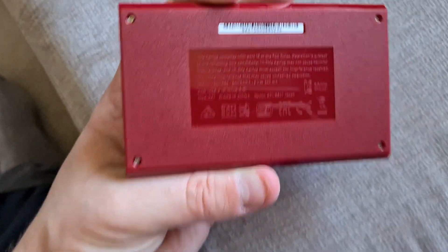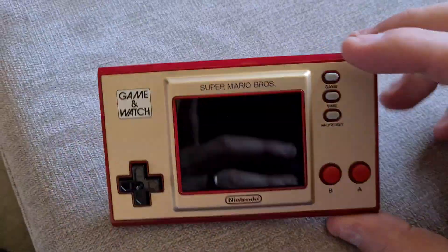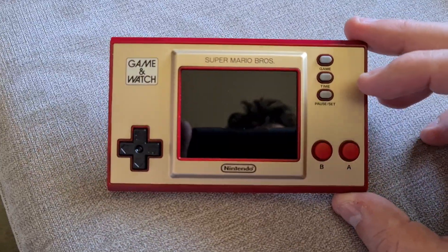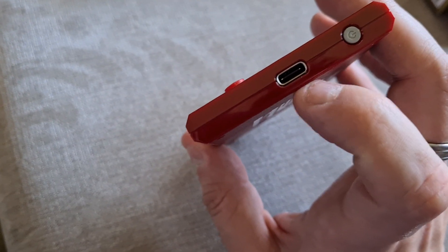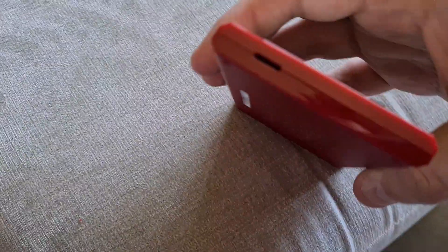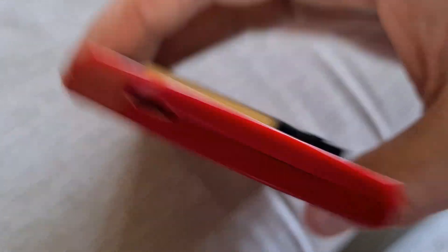And then, on the back, you've just got some safety information. But I like the colour scheme. I think the colour scheme is based on one of the original Game & Watches. Or, also, I think the Famicom, or the Family Computer, was this colour scheme in Japan as well. On the side, that's where you plug the USB in. That's the power to turn it on and off. And I'm guessing that's the speaker on that side.